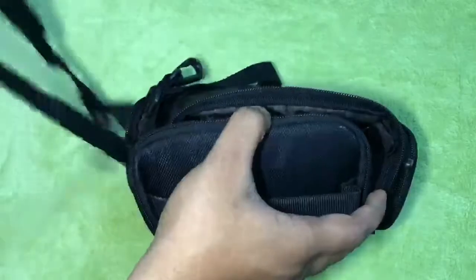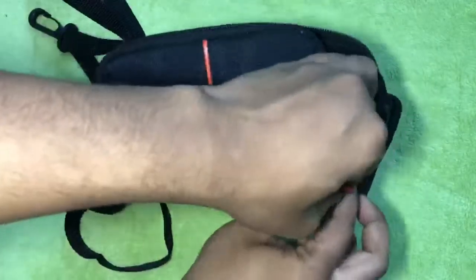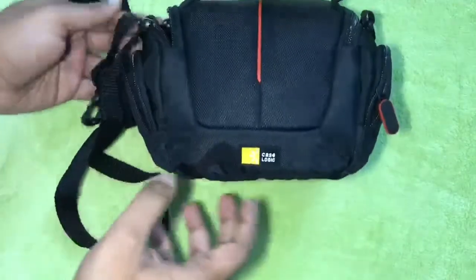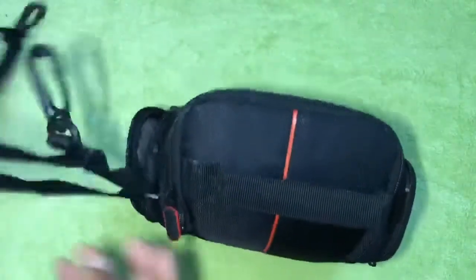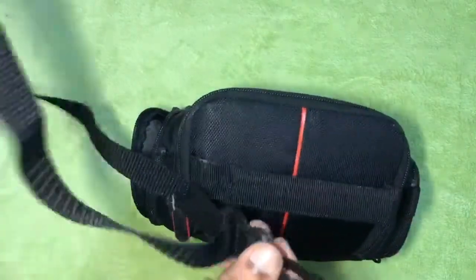The side zipper pockets store extra batteries, cables, lens caps, or small accessories, which is an advantage. The side zipper pockets give you extra storage to store your accessories.